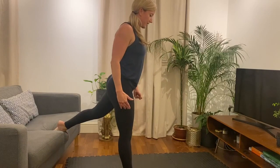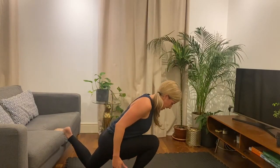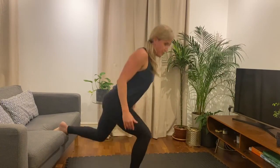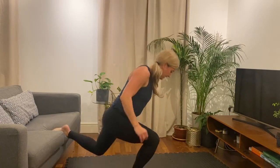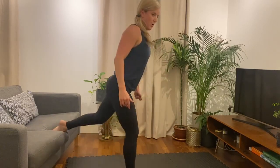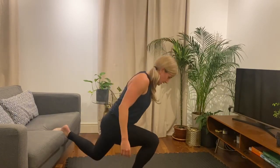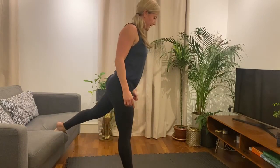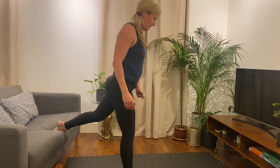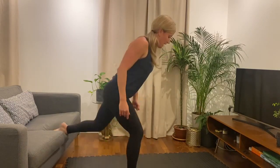Remember, nice and controlled down, and then drive. Control down, and drive. Okay, 15 seconds and then we're going to change legs. Five more seconds. Drive. One more. And rest. Good.